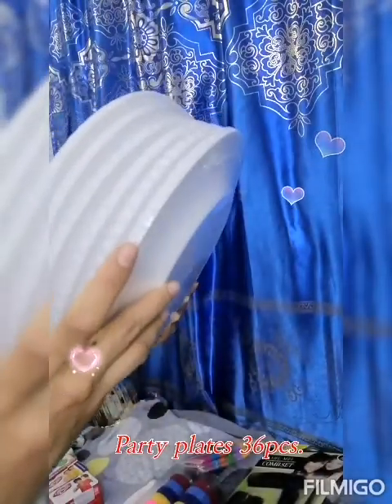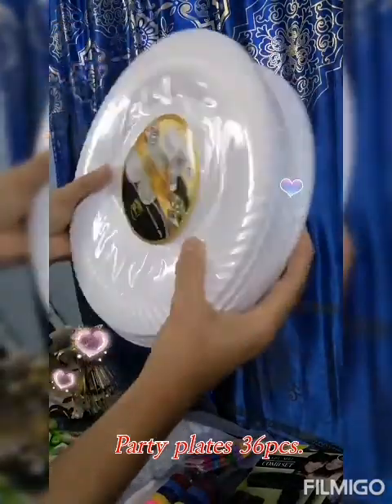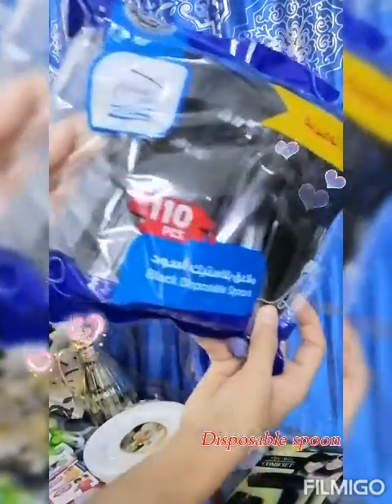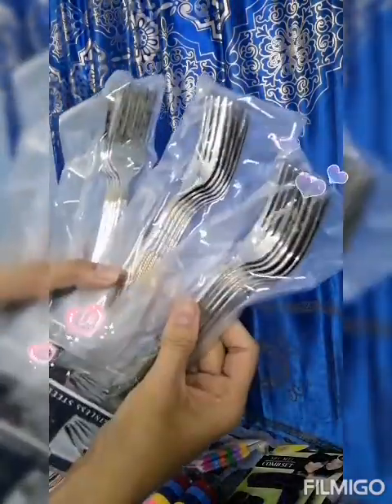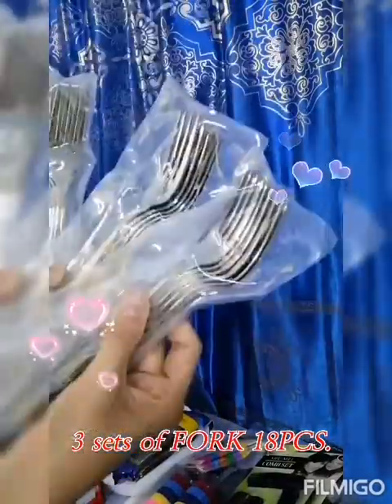I have 6 pieces of arti plates — 1, 2, 3, 4, 5, 6 — and there are 6 inside each, so it will be 36 pieces of arti plates total. Also 3 sets of 6, which is 18 pieces.